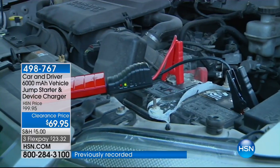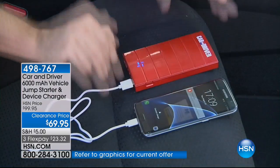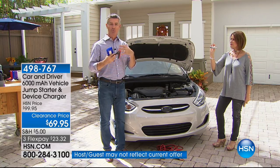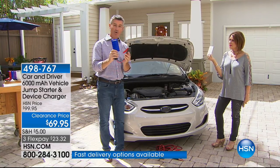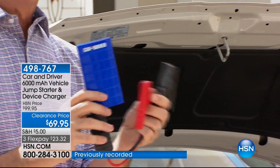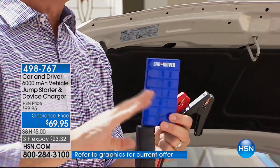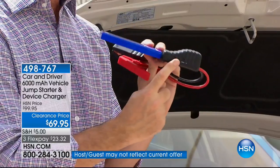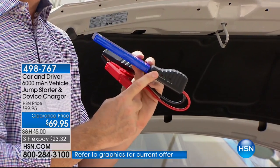Can you imagine — it's about the size of your cell phone, and it's going to be able to jumpstart your car immediately. Everyone is going to be able to do this; it's really easy. So there's your device charger and also your jump starter. We have these small jumper cables which will not allow you to do it wrong. Usually the stress is — where does the red go, which one is the black when you're using old jumper cables? You don't have to worry about that any longer.